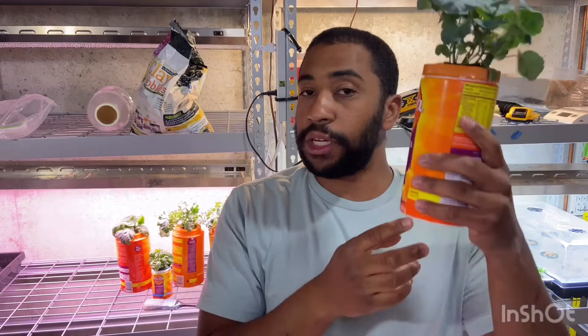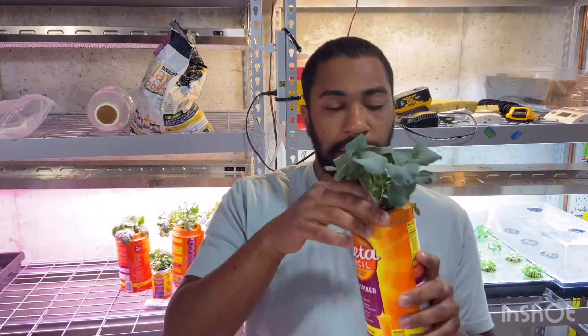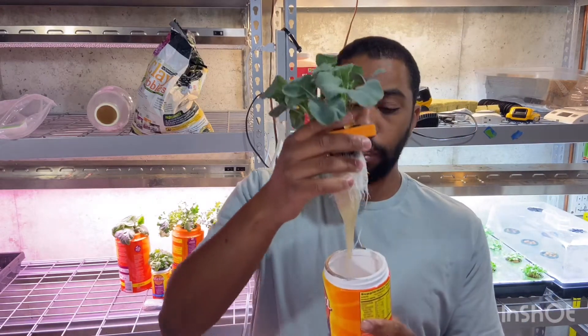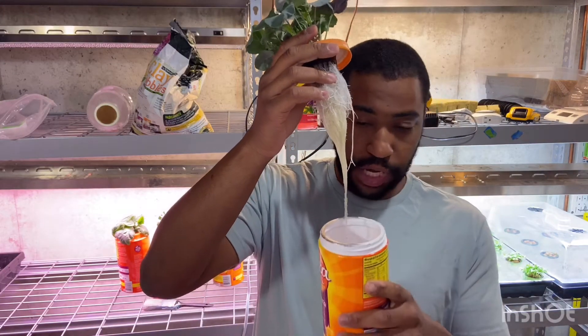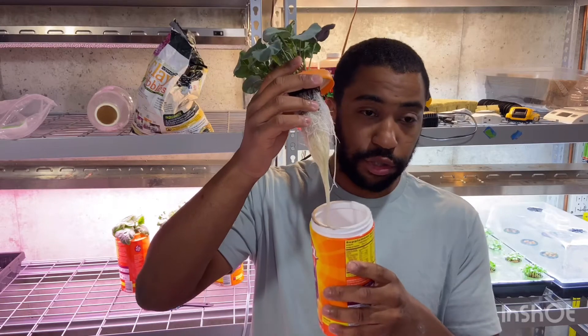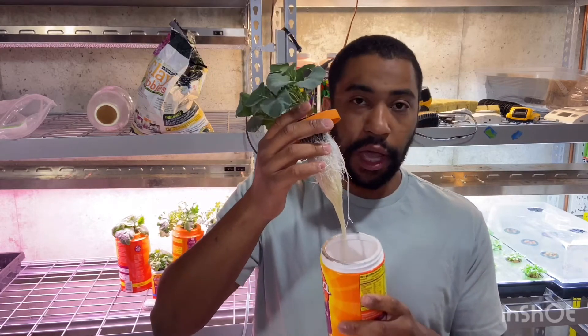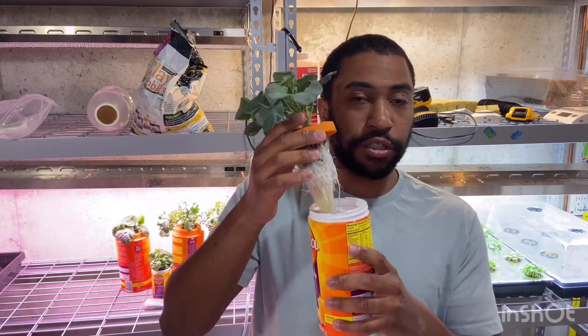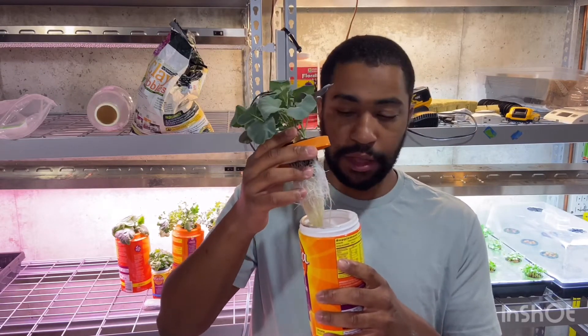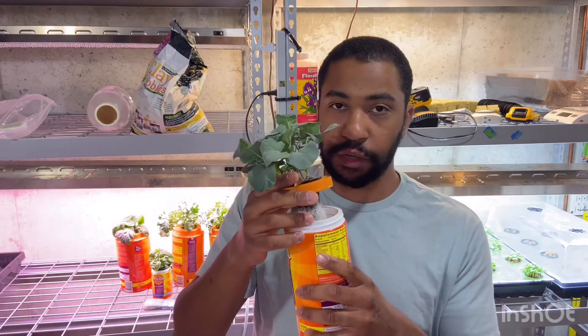Once the level is low, you take the plant out and rinse your container. Every time you run out of solution you should clean and sanitize your container, then refill it about three-fourths of the way with solution again and let it go all the way down. Rinse and repeat.